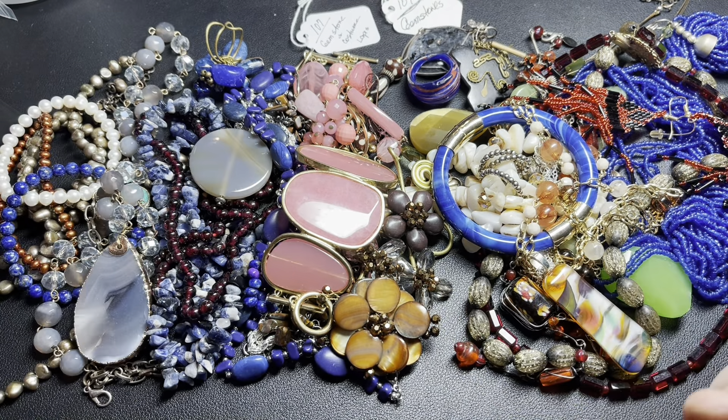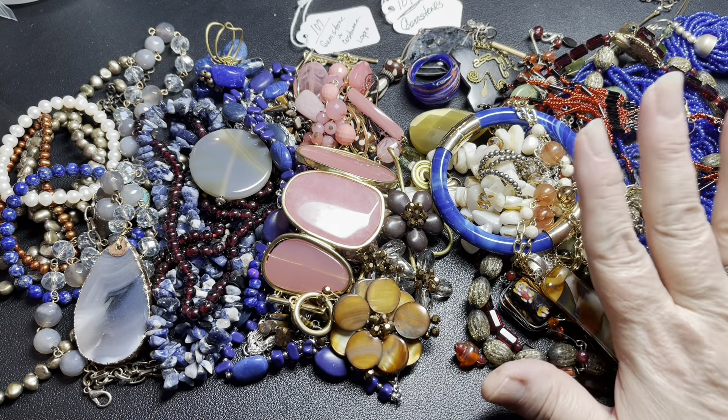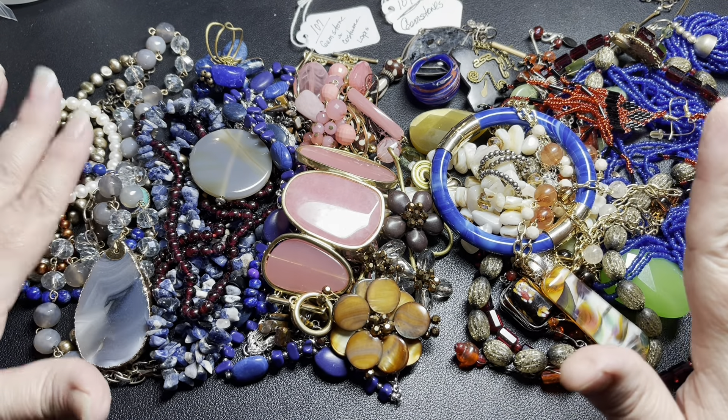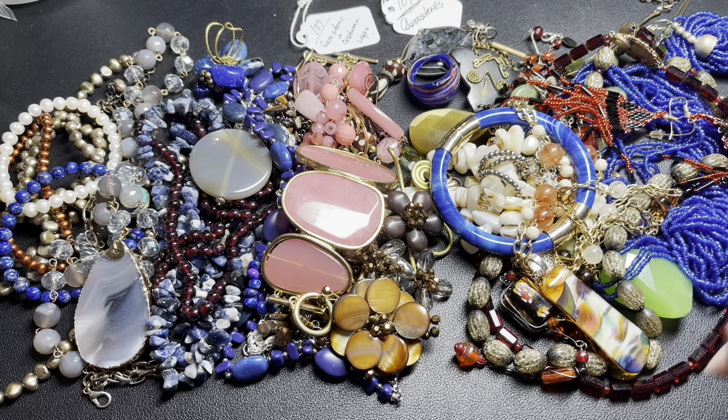Hello, hello. Welcome to Shading White. I'm Marilyn, and tonight we have auction bags. We have gemstones, lapis, glass, pearls. If you haven't been here before, my name is Marilyn, my husband's name is Barry, and we are part-time resellers. We sell on eBay, Etsy, Poshmark, and YouTube.